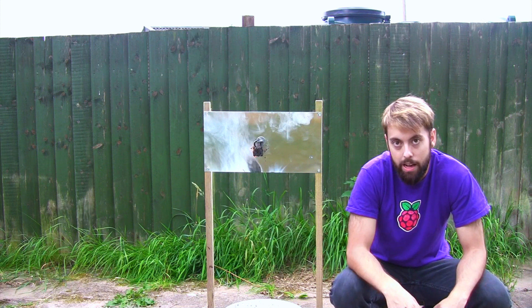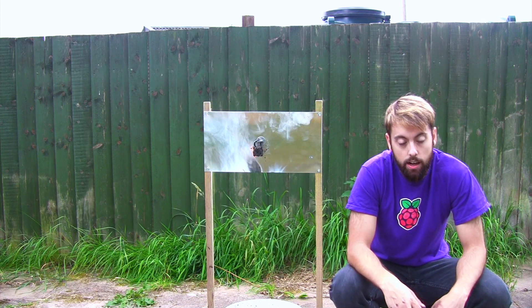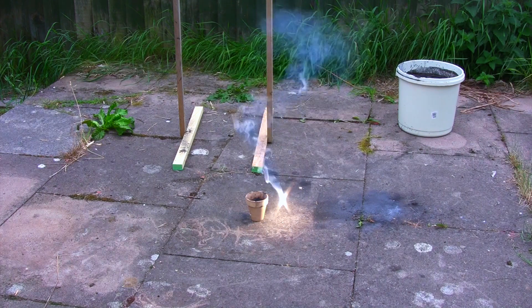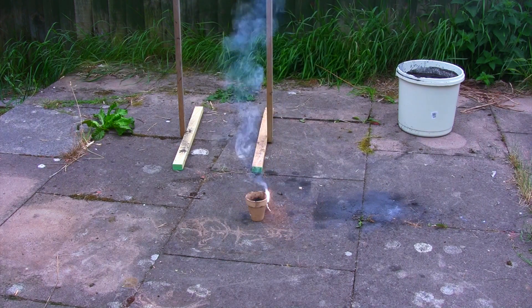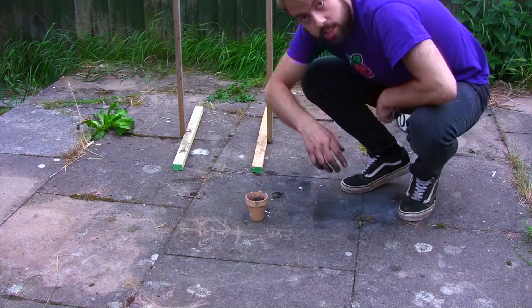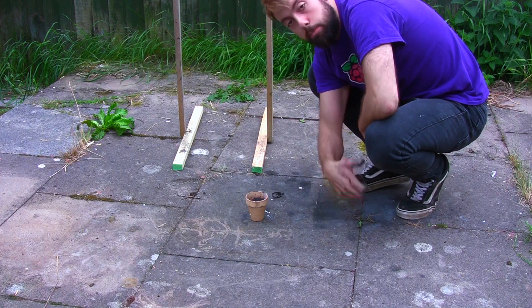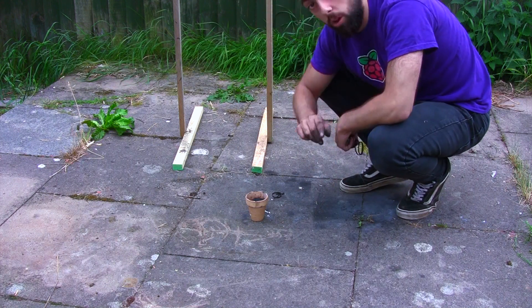We've got a lot of aluminium and iron oxide left, so let's just have some fun. This time the magnesium didn't burn over the lip for some reason, so round two on the fun one.